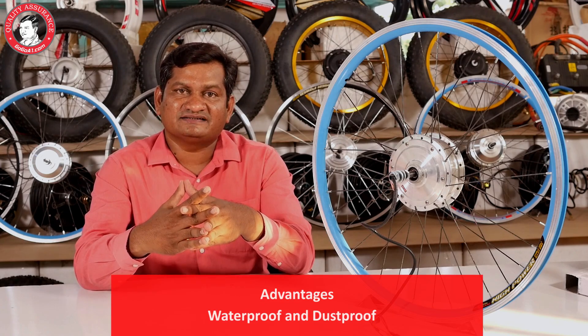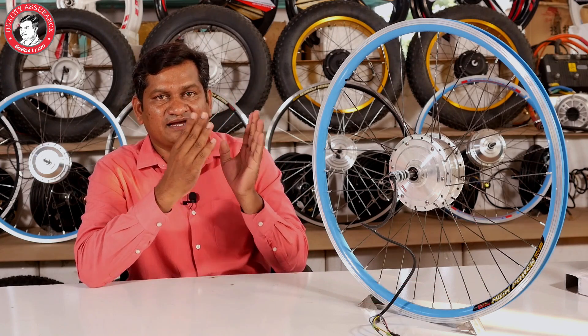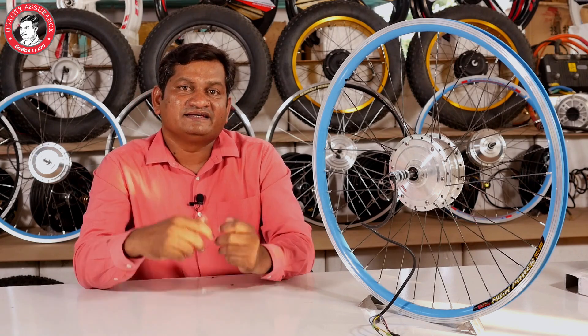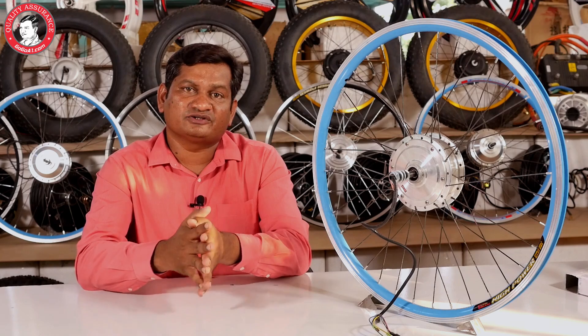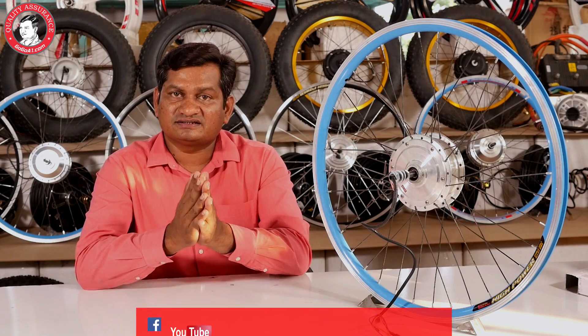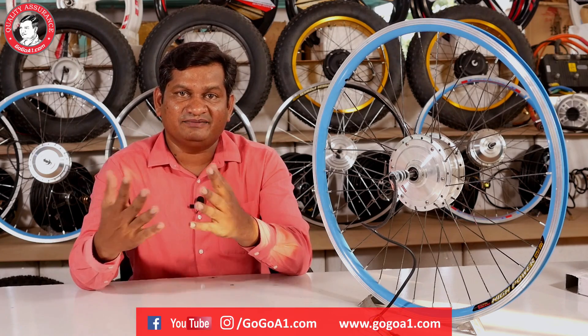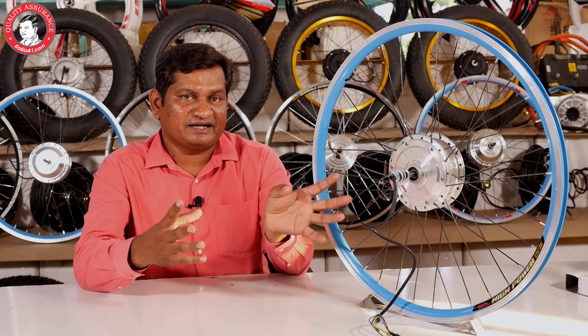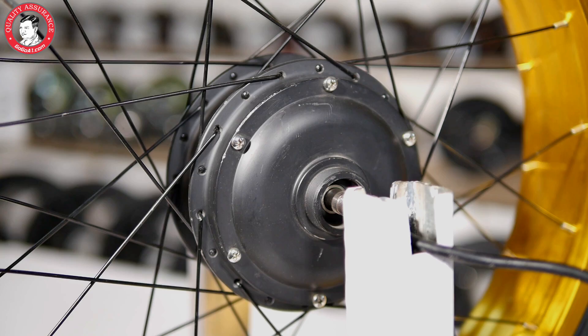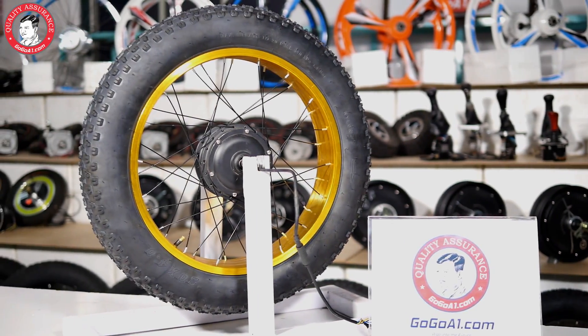There is no chance for water to go in. This motor comes with IP65 rating, so this is a waterproof motor. If you are running in the rain, or washing with pressure water, or running through water, there is no challenge. This is a waterproof motor and there is no fear from rain.